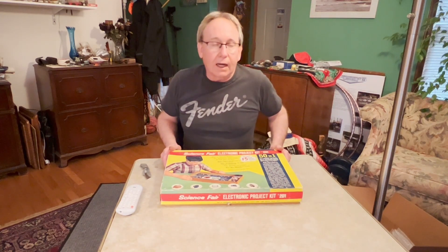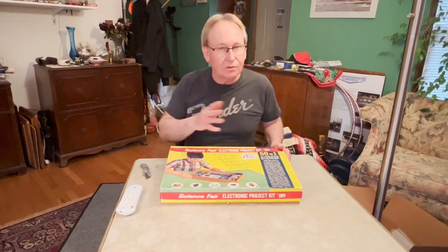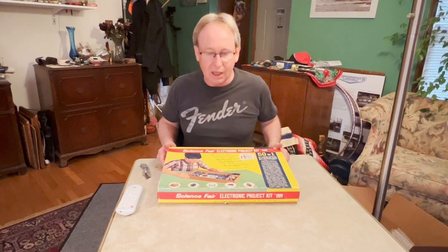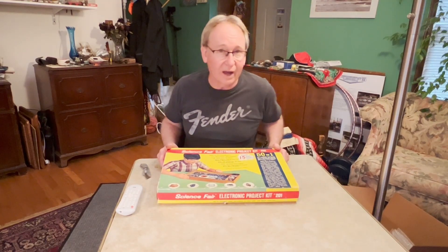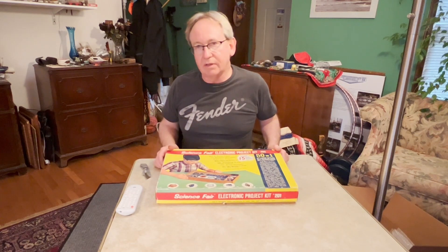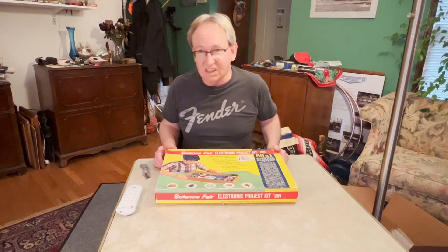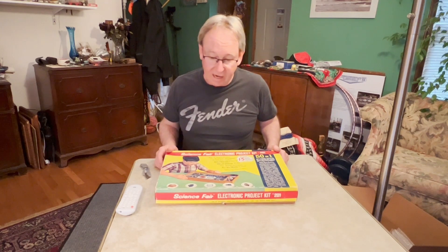My parents were very good at giving us kids a lot of science, learning, and crafts-type things. I mean, we did get toys, but honestly mostly we got things we could learn from — educational gifts. And this is kind of what started it for me. I'm still heavily involved in electronics to this very day. I probably got this around 1969 or so.